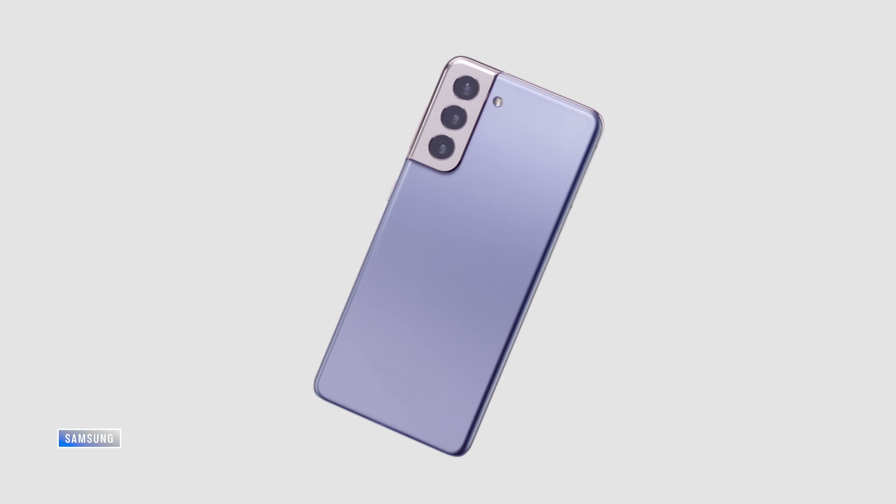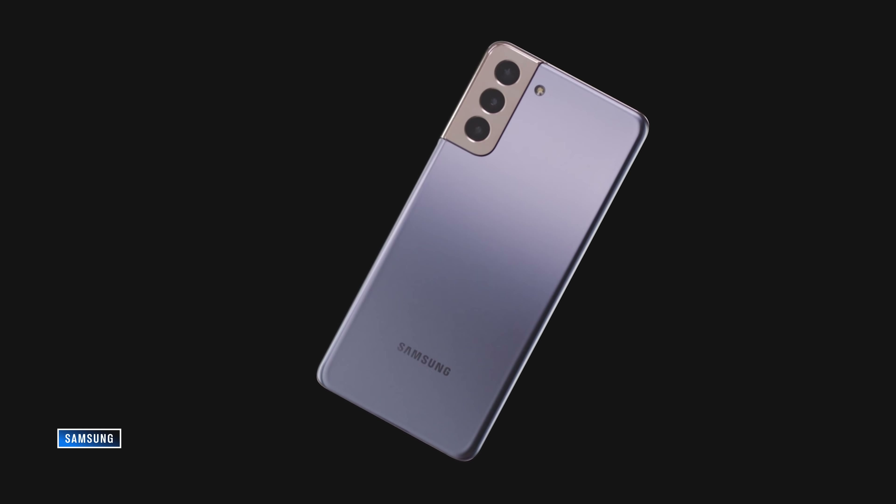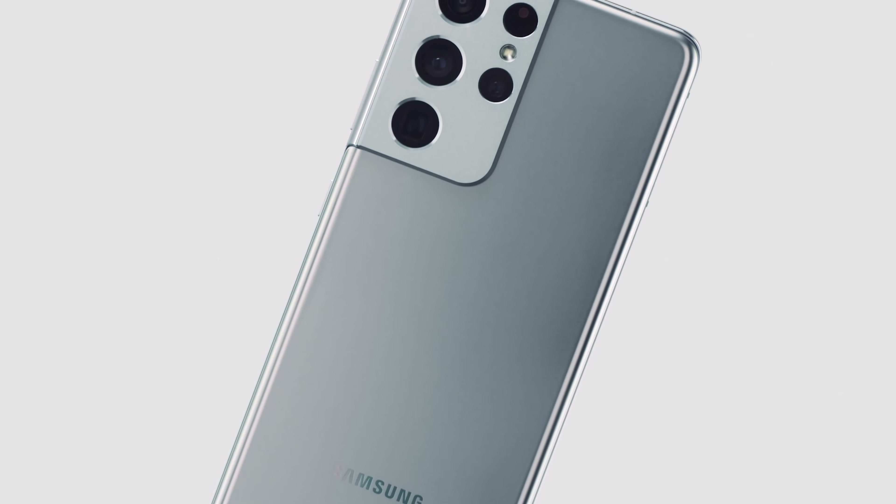Samsung did the right thing right off the top — they cut the prices on the S20 line by $200. That means we go to $800 for the base model, up to $1,000 for the S21 Plus, and $1,200 for the S21 Ultra.